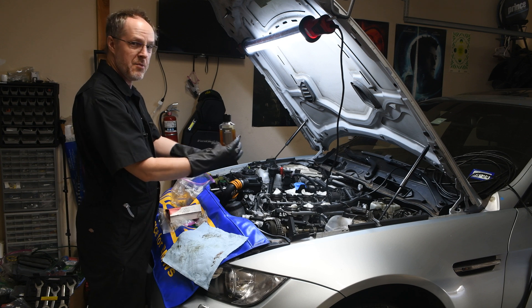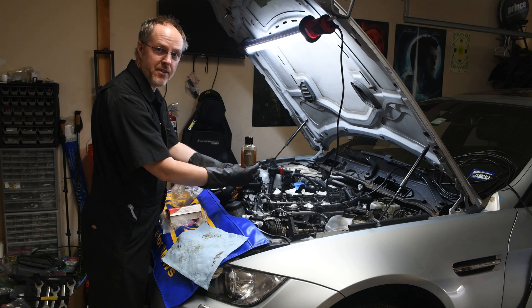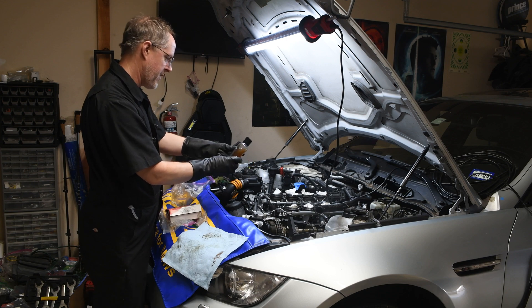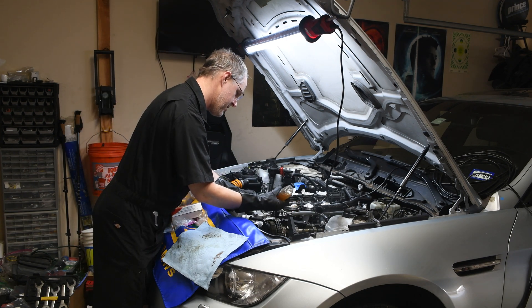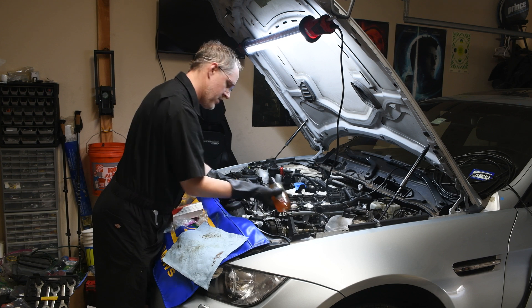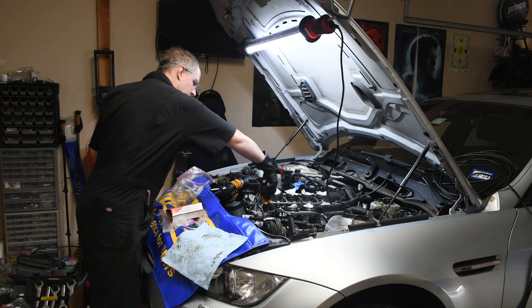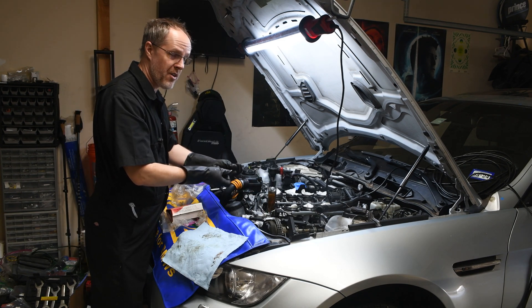May I interest you in some 10 weight 60 Noir for Men, Men's Collection? And they do recommend you apply your Noir for Men's Collection to the exhaust side first.